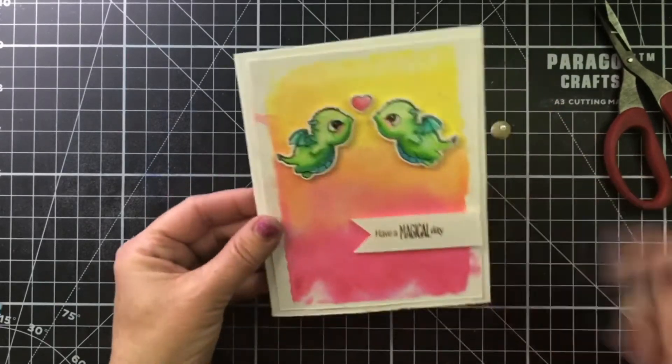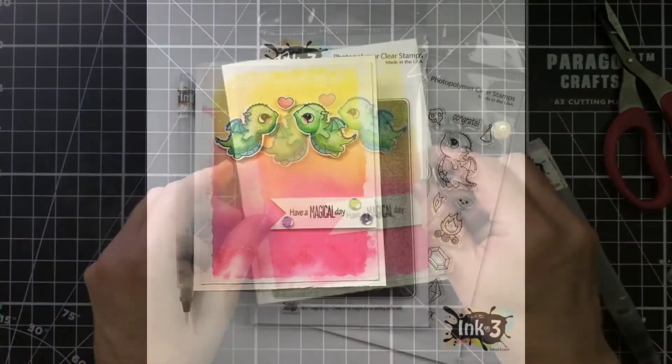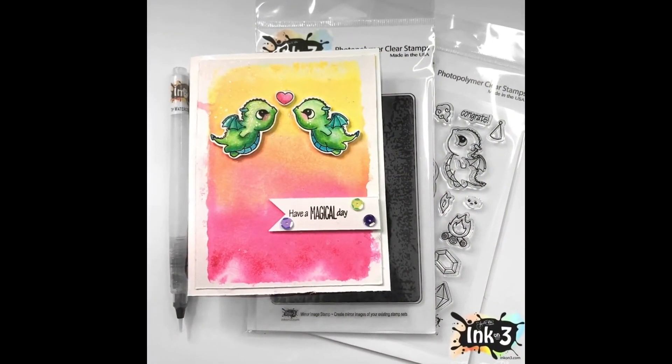Well, I hope you enjoyed this video and I hope you'll give the mirror image stamp a try. I think you'll have a lot of fun with it. Thanks for stopping by and see you next time.